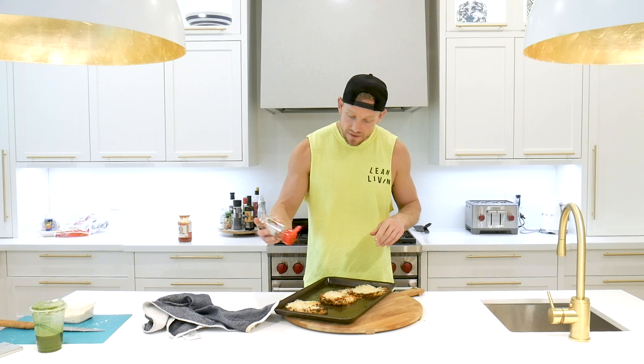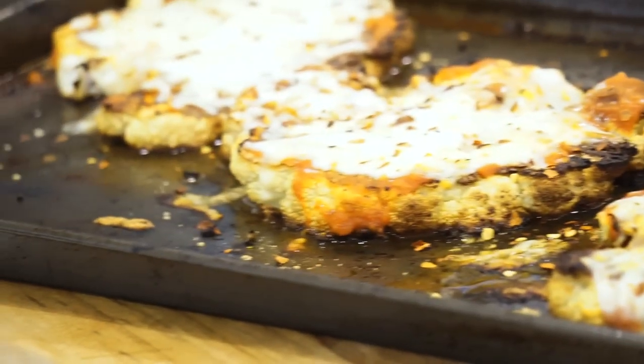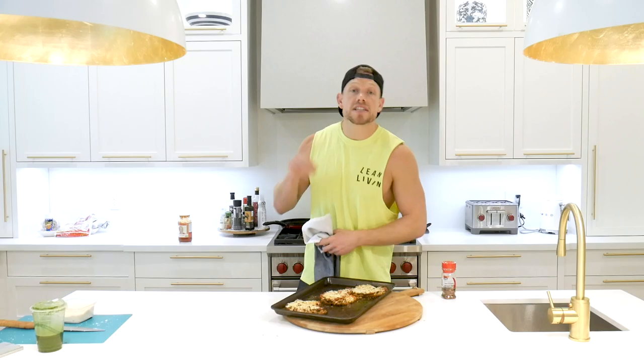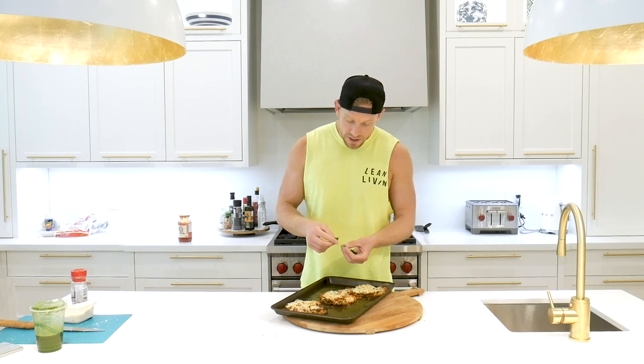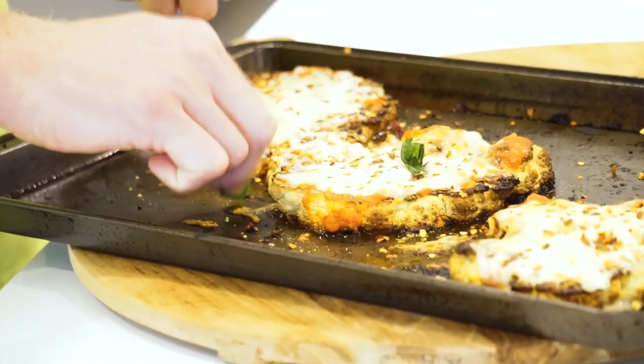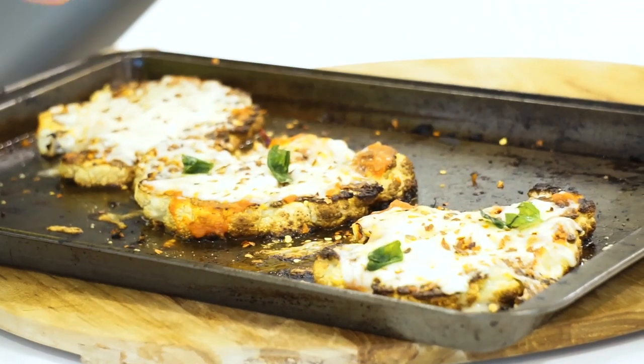If you want to increase that protein, I would go chicken. I am going to add a little bit of red pepper, because spice gets me excited, spice tastes really good, and also spice increases your metabolism. So I add a lot of spice to my food. I really like that spiciness — I suggest you try it. It'll get your metabolism spiked up a little bit more, plus it brings out that little extra flavor too.